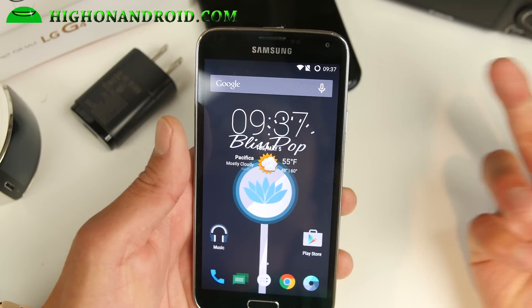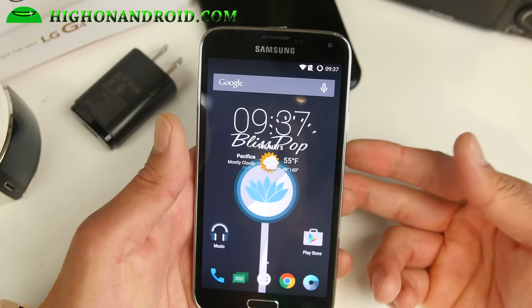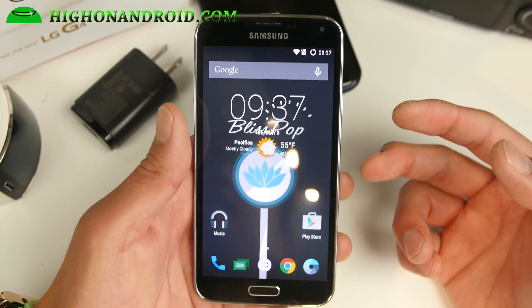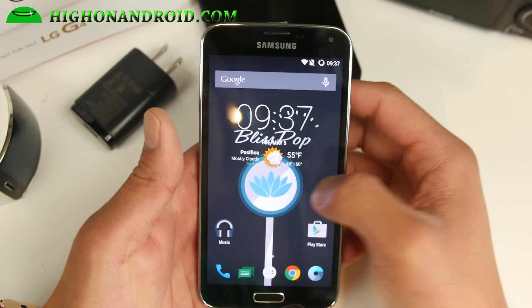It is actually available for a lot of other devices. Just Google it if you don't see it for your device. For the Galaxy S5 I'm testing here, it's nearly flawless. It's like 10 times better than CM12.1, so I really really love it.